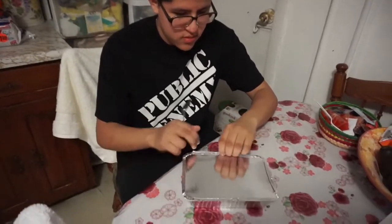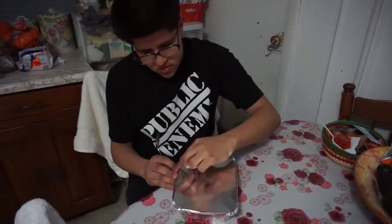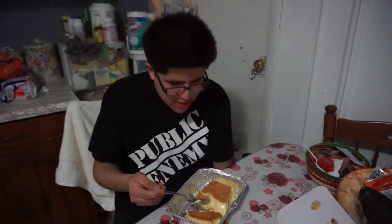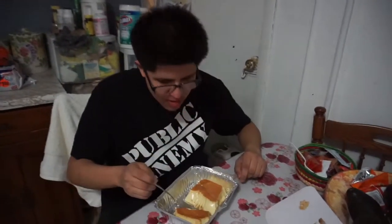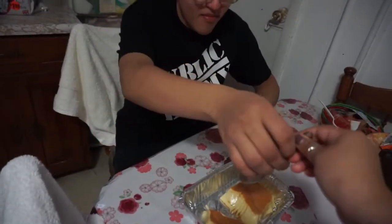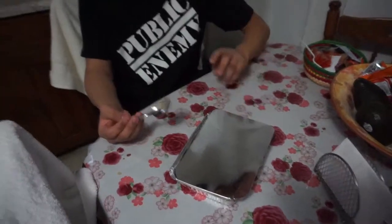Hey guys, my brother's gonna try the flan now — this is like day three after we baked it because the family gets home late. Rating from one to ten? Eight... nine. Why? Because it tastes like metal — aluminum a little bit. Are you serious? It does taste a little weird, like a metallic aftertaste. Never get your containers from the dollar store — then your flan tastes like metal. But if it didn't taste like metal, the consistency would be solid.